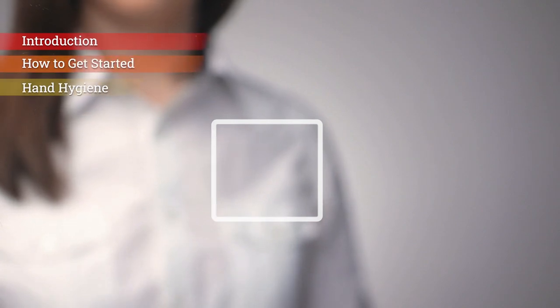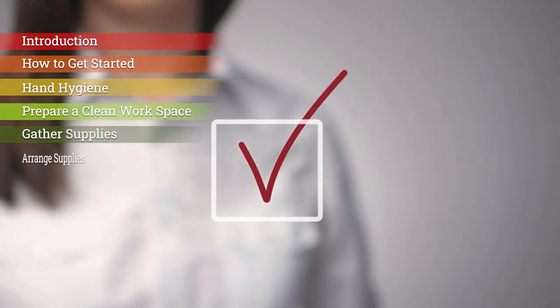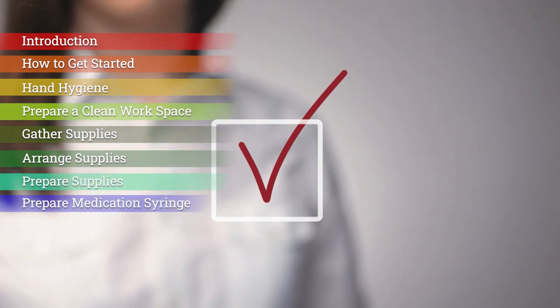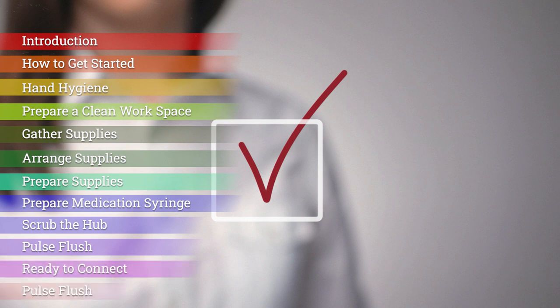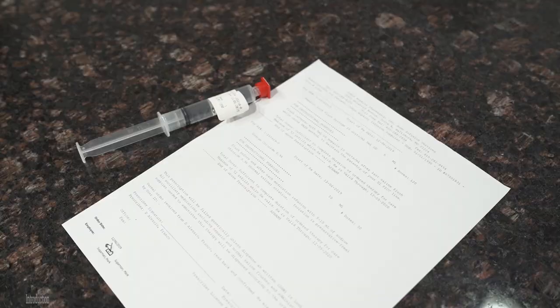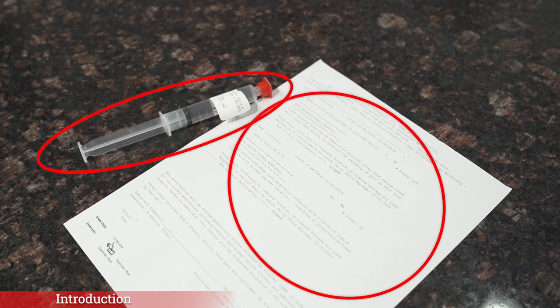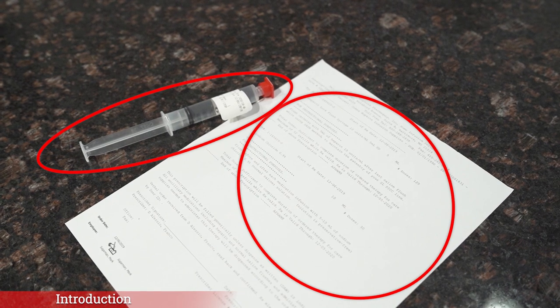Introduction. Your medical provider has prescribed an IV medication for you that you can safely take in your home. Your IV medication comes in a syringe. This video will provide you with instruction on how to infuse or administer your medication when needed.